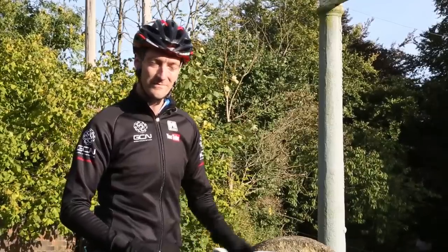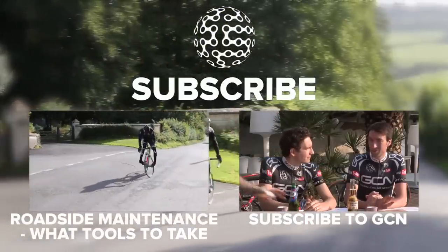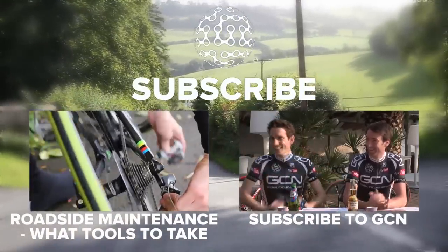Make sure that you replace the chain before you go out riding again. In this next series of videos we're going to be showing you how to do roadside repairs and some of the common mechanicals that you might experience.